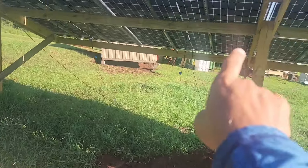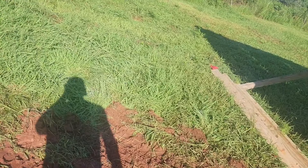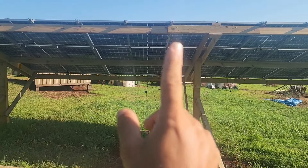They're concreted in, but we still need to put some X-bracing on here. If I had to do it over again, I would put four legs instead of three — at least on one this size. This array is 30 foot wide by 12 foot tall; I would add at least another leg.